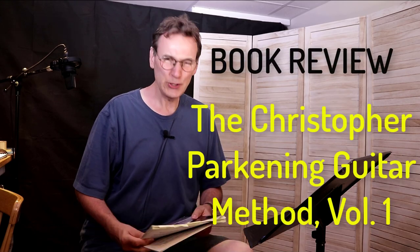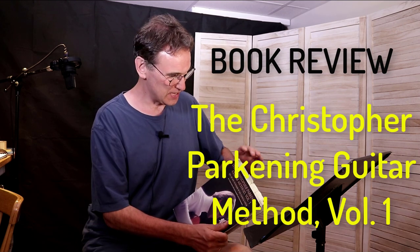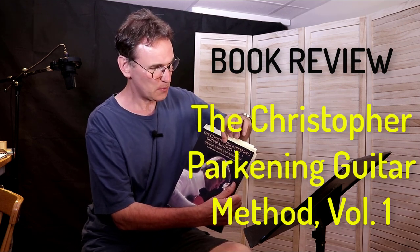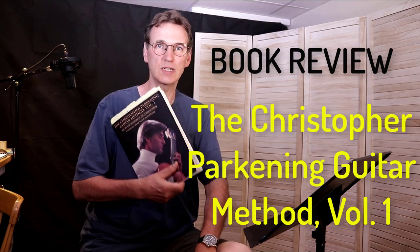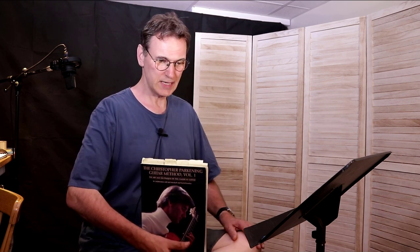This week I'm going to review the Christopher Parkening Guitar Method Volume One. This book teaches the basics of classical guitar, and inside the book there are also 50 classical pieces, 26 examples, and 14 duets. If you click the link here you can go to one of those videos where I play some of those classical pieces. In this video, I'm going to go through what's in this book. It covers technique, note reading, and theory.